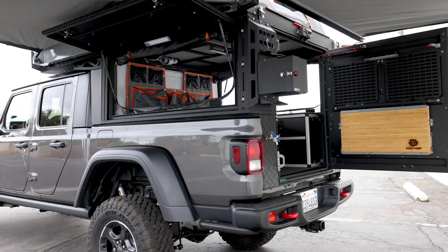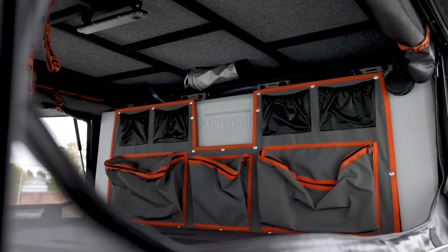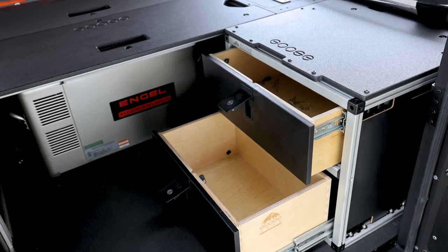He went with the awning, the Expedition Essentials propane tank — the customer will be adding on the fireplace in the future, so the propane mount was the perfect starting place. He also got the water tank with the canvas bag kit.